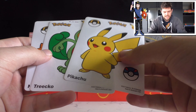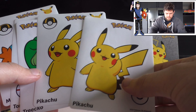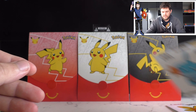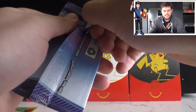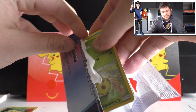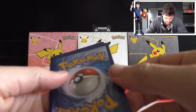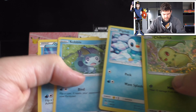In the next pack we got different stickers this time - two different Pikachu styles, a Treecko, a Torchic, and a Mudkip. So it looks like we get all the stickers in starter form. Opening the booster pack - that's unfortunate, we've got another Chikorita holo. We've got a Piplup, a Sobble, and an Oshawott as well - all three water types.